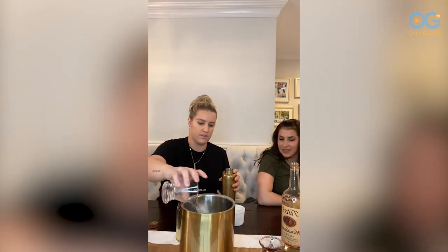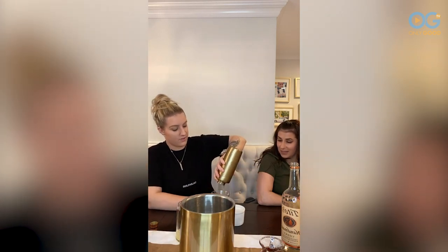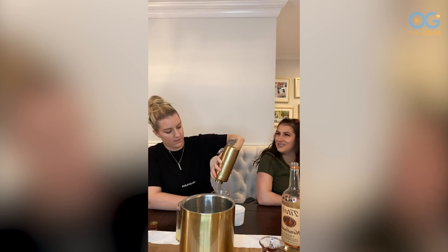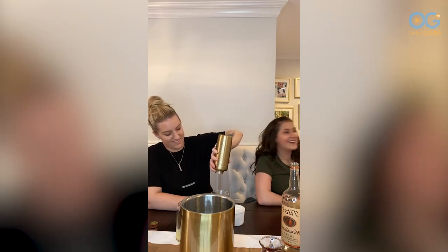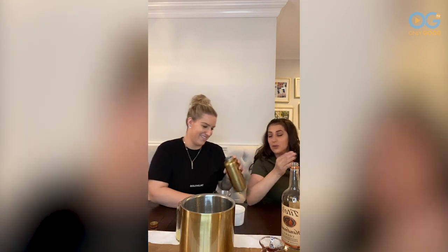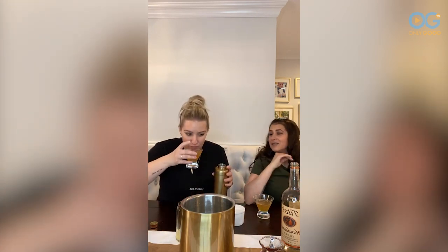Showing the support of the quarantinis. I underpoured you slightly — sorry. For anybody who's just joining now, welcome back. This is our third Friday with the Fizzinos. Today we are doing a quarantini Q&A. We just kind of wanted to answer some of your questions.